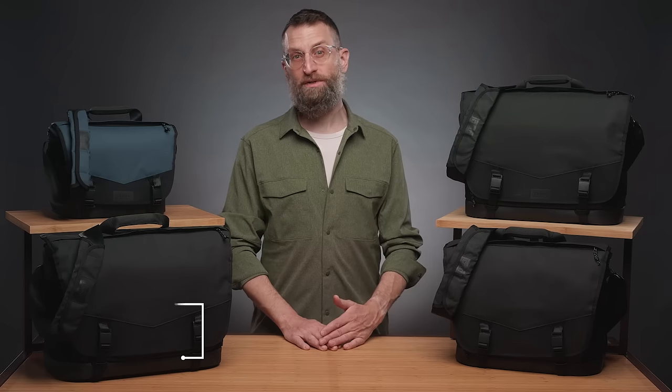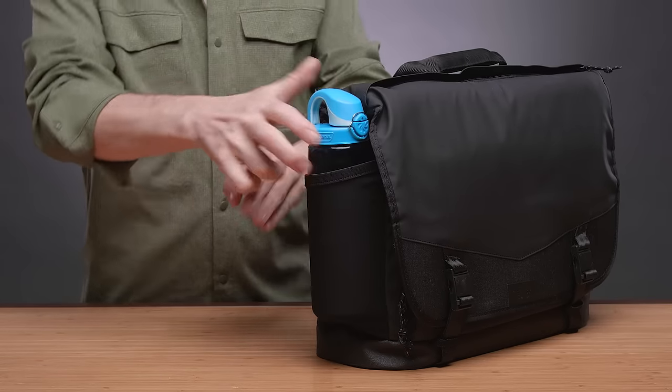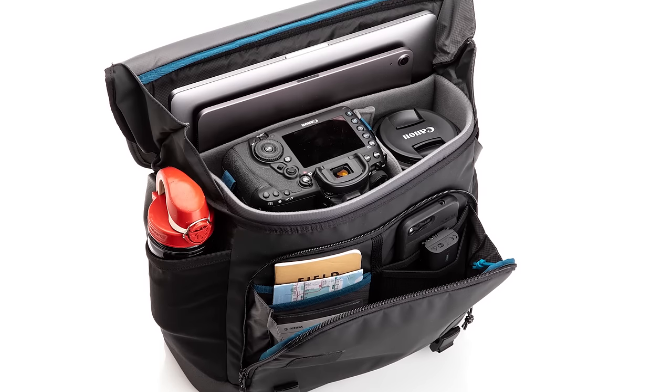The bag has all of Temba's smartly designed pockets — mesh ones on the side for water bottles, a zippered one on the back for quick mobile phone storage, and more on the inside to organize both your gear and your personal items.